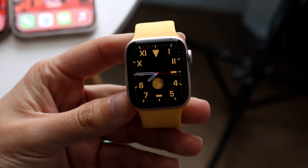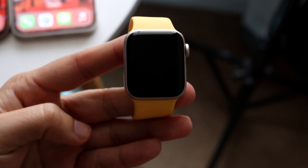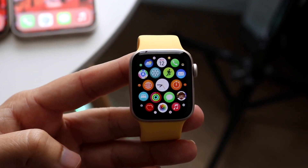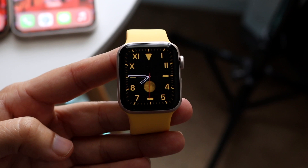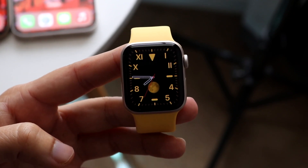You might be in a situation where you want to go ahead and unpair your Apple Watch from your specific iPhone. Doing this is actually very easy. You can do this with your iPhone or you can do this with just your Apple Watch. Do keep in mind that if you have an iCloud account associated with your Apple Watch, which is like everyone, then you may have to type in the passcode.